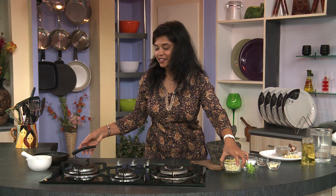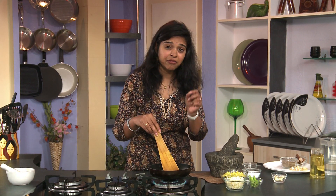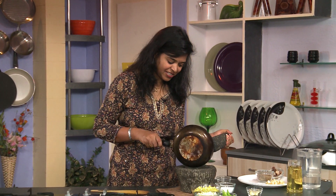For this chutney, first we are going to roast cumin seeds — just dry roast the cumin seeds, this will give a very nice aroma. Now you can switch off the flame, and this will go directly into our dingchik dingchik.